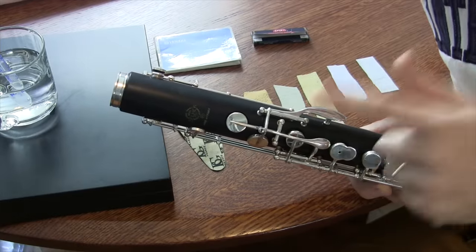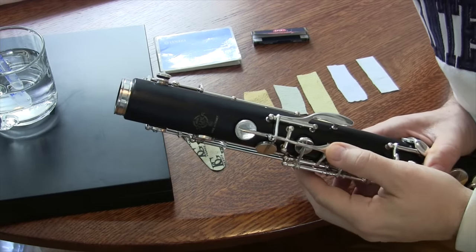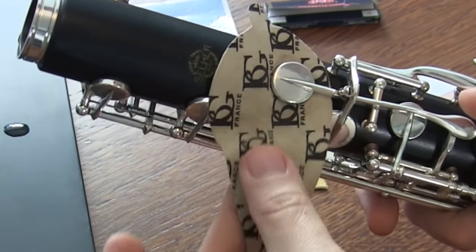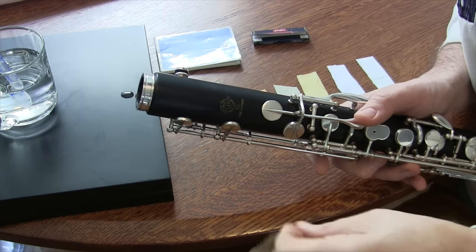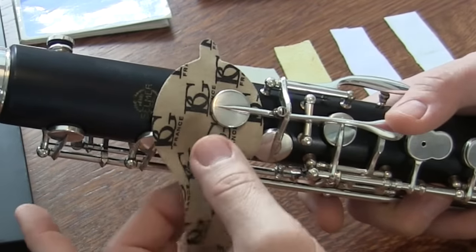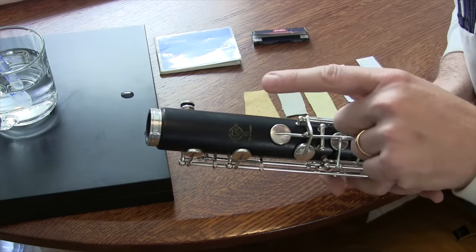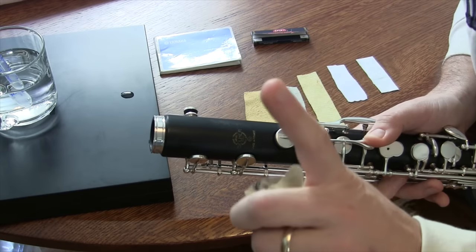The first thing I want to talk about is how to remove water from pads. Something that I see people do, which is probably the worst possible thing, is they will take the pad drying cloth, put it in, and then pull it out of the key. You never, ever want to do that. Simply put, you put it in, you maybe touch it if you need to, you lift up the key and you remove it. You don't want to drag anything between your key and the instrument, because that will very quickly screw up the seal of your instrument.